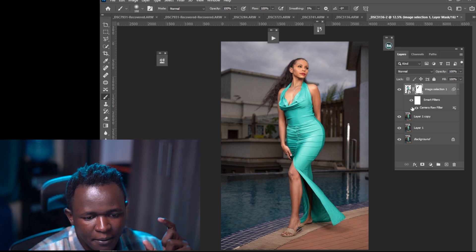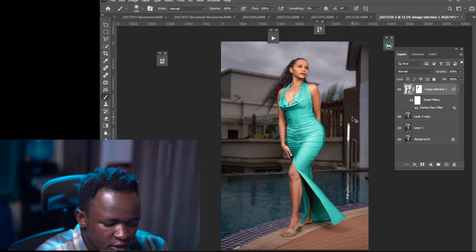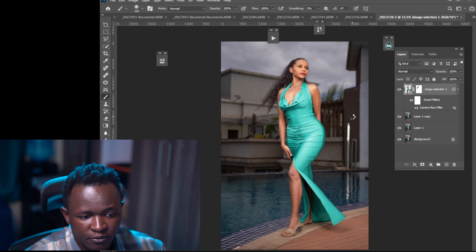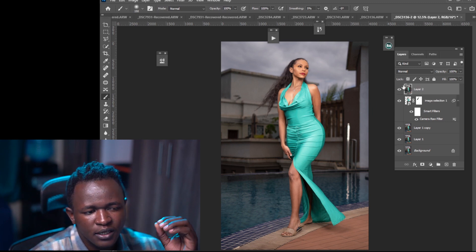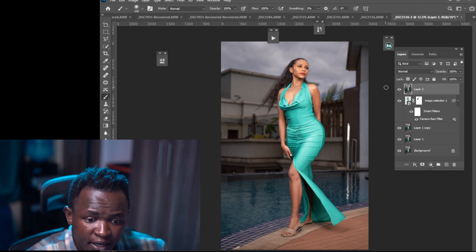Remember, you already had a selection, but now you need to make a selection for the background so you can darken it and reduce the saturation to make your subject stand out more. This is something I do with all my photos — whether studio or outdoor — before retouching. So I'll press Ctrl+Shift+Alt+E (or Command+Shift+Option+E on Mac) to create a merged layer of everything.